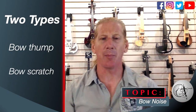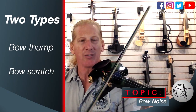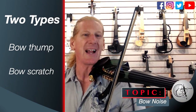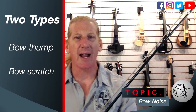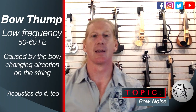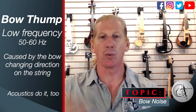There are two types: bow thump and bow scratch. If you really listen to your acoustic you can hear it doing both of those things. The difference is that the body of your acoustic violin eats that frequency and doesn't push it out to the world. The thump is the low-frequency thing we hear when you change directions of the bow.